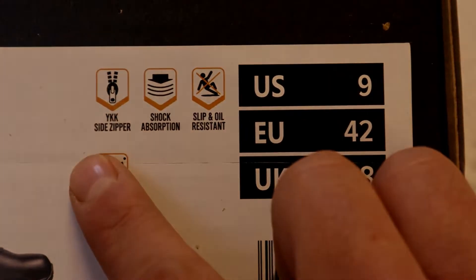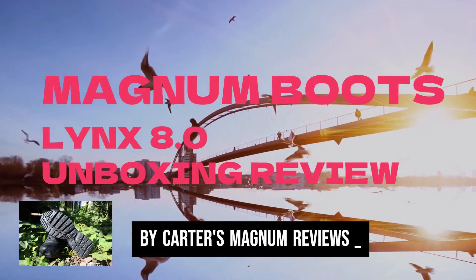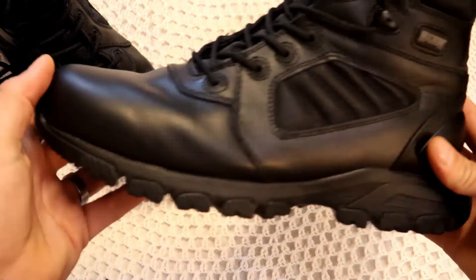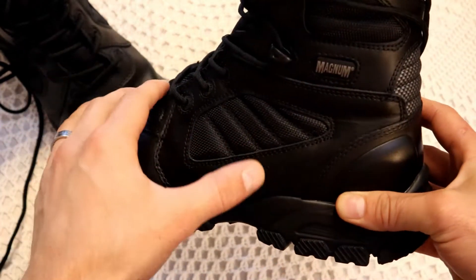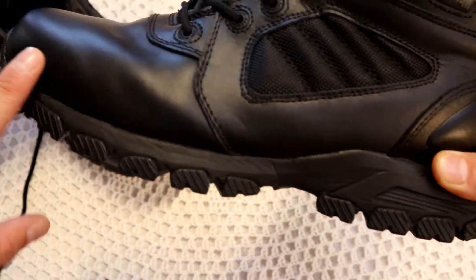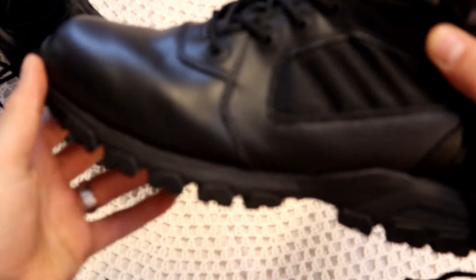According to the box or label, it says it's got the YKK zipper. We're back with the actual boot itself now. It looks very similar in my opinion — the outer design of the boot, as you can see, with the breathable material, the air ventilation for your foot, and normal leather rubber at the bottom to protect from oil.